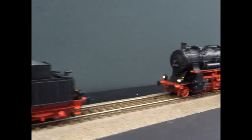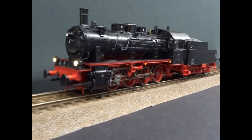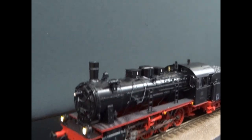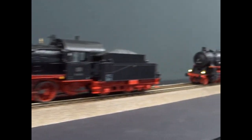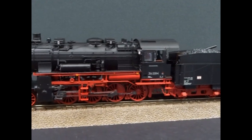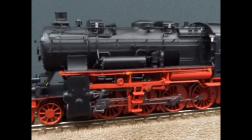This one has also had a significant rebuild because it's got a new boiler compared to the original. The conversion has retained the same shape as the BR55, but this one has had a later boiler fitted, which seems to have raised the cab area and the footplate area.